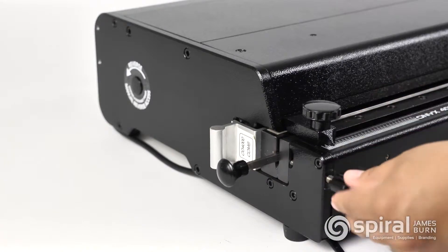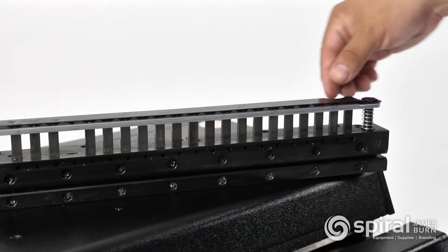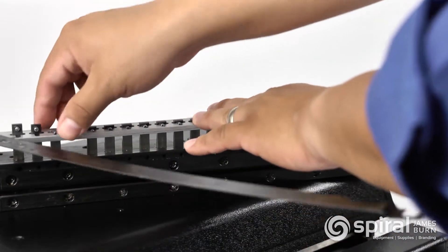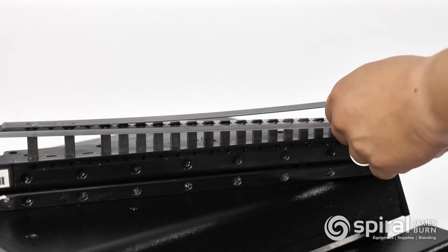All of the pins are disengageable in every punch die, enabling you to fine-tune the punch for different project sizes. Simply remove the top bar and slide out any pin that you'd like. The entire die is labeled, so selection of the right pin is very easy.